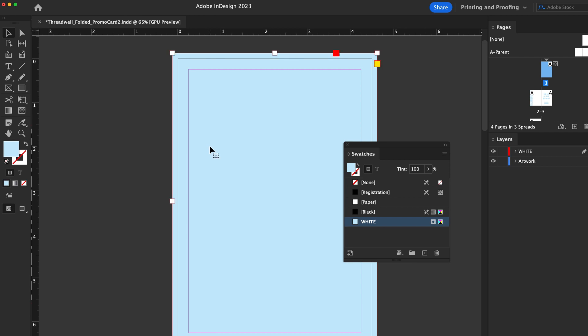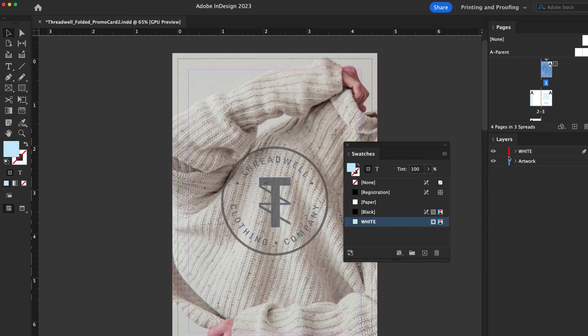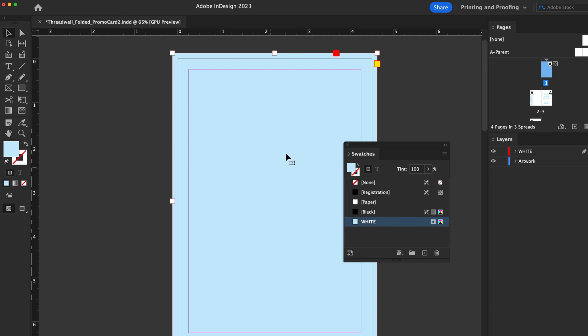When saving your file, the white layer should be at the top, with the rest of the artwork behind it. Your file is now ready for submission.